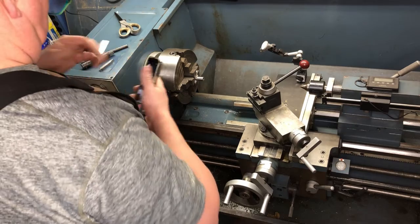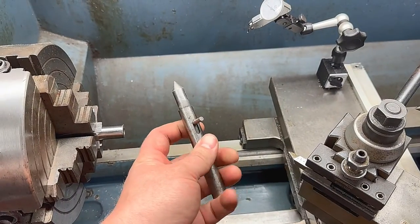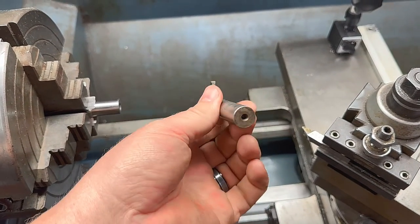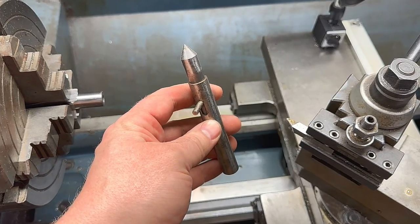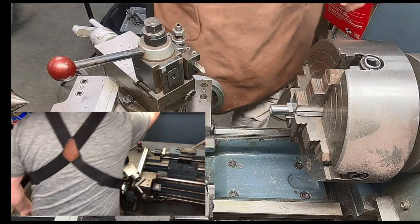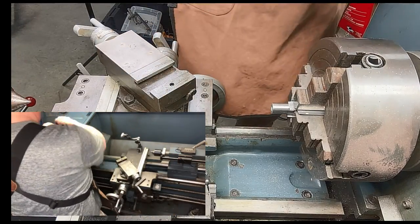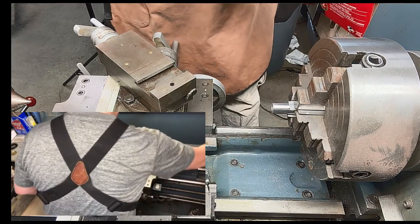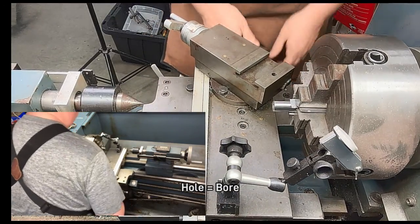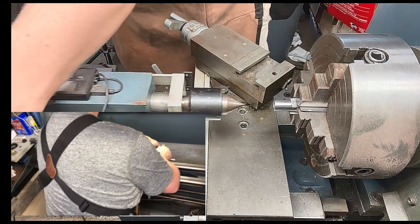Now we'll put an indicator on the front and get it all zeroed in. This is a barrel centering tool that I made back when I was in gunsmithing school. It allows us to center up the dial indicator on something that is inside the bore, so that you're not indicating to the outside of the barrel. I start by using the live center just in the hole to get it close before we put a dial indicator on it — it's just a visual check as to how the barrel centers up.